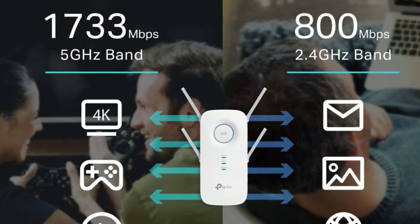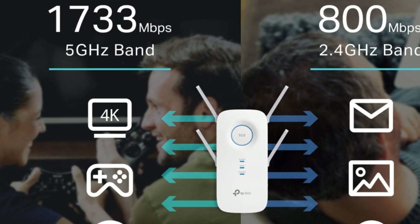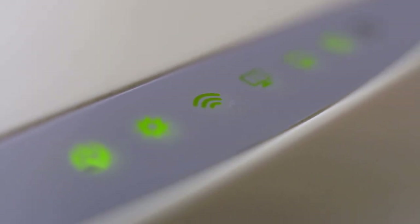Its quad-antenna design provides ultimate coverage, while beamforming technology sends stronger, focused Wi-Fi signals directly to your devices for optimal performance. MU-MIMO Wave 2 technology lets the RE650 talk to multiple devices simultaneously, ensuring everyone gets a fast and reliable connection.